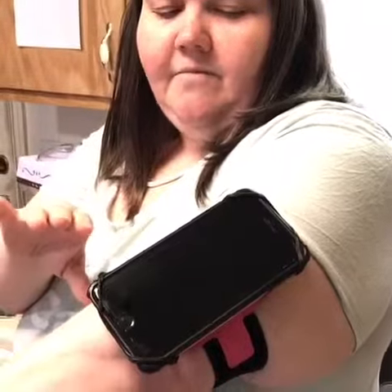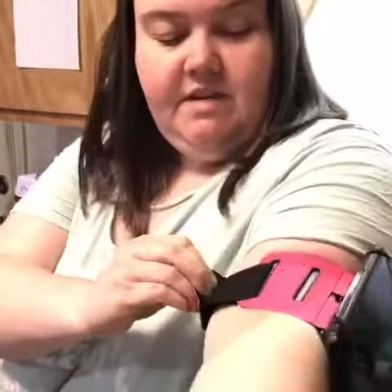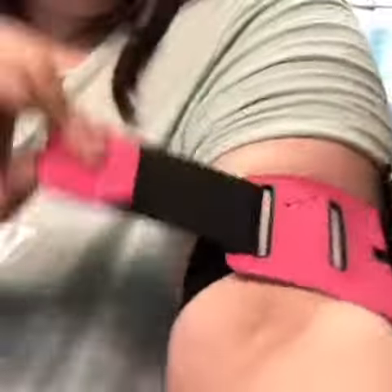Hey guys, I want to show y'all this phone holder. We have an iPhone 7 Plus and one of the things I've had a hard time with is finding things that'll fit my plus size arm. Look at this — this one actually could go to a bigger arm, but it's very, very comfortable because it's very stretchy, so nothing's tight on my arm. It doesn't feel like a tight blood pressure cuff or anything.